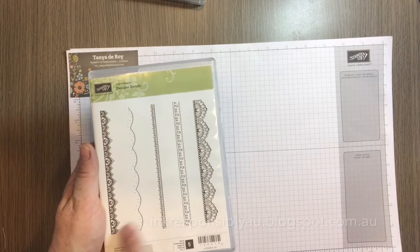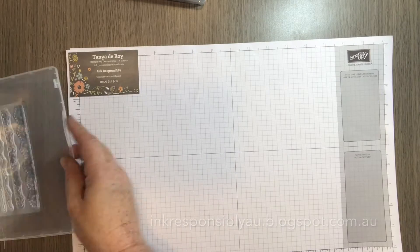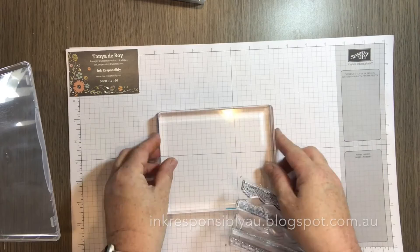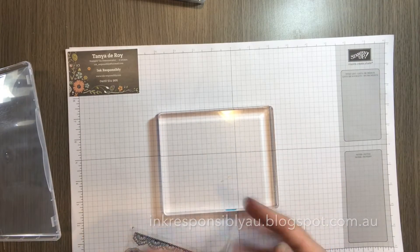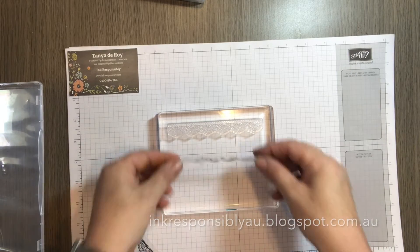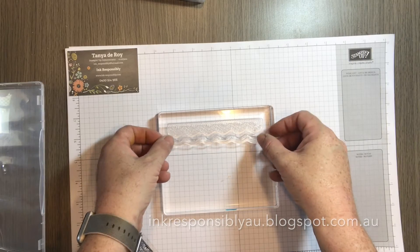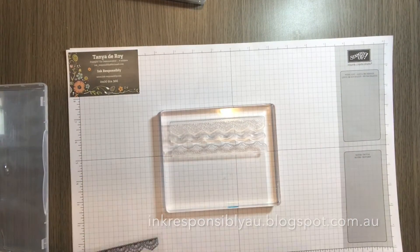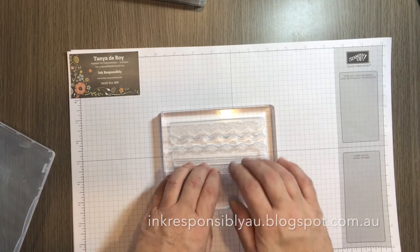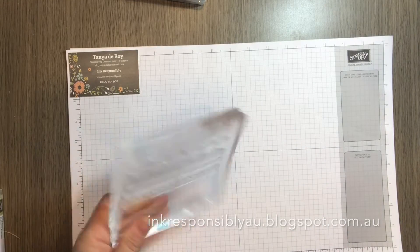Today I'm going to use one of the celebration items. This is delicate details, and using a large block, what I'm going to do is simply layer up my stamps in whatever orientation that you want. When you've got your stamps onto your block, you can simply just go ahead and stamp as such.